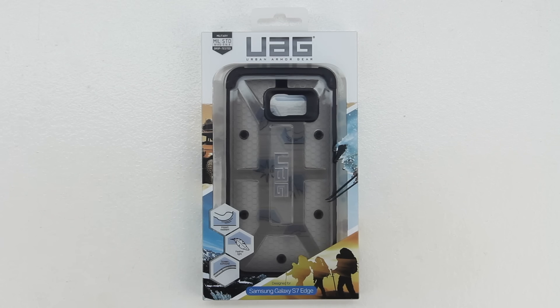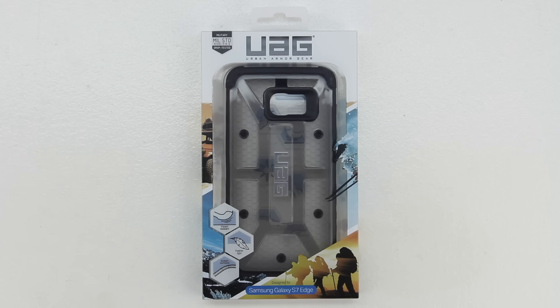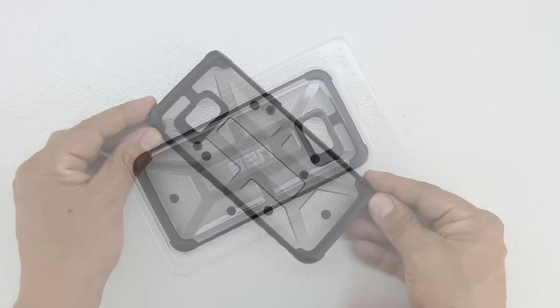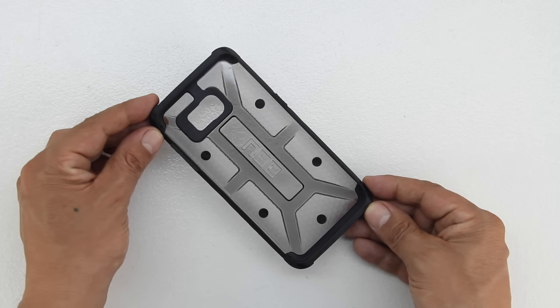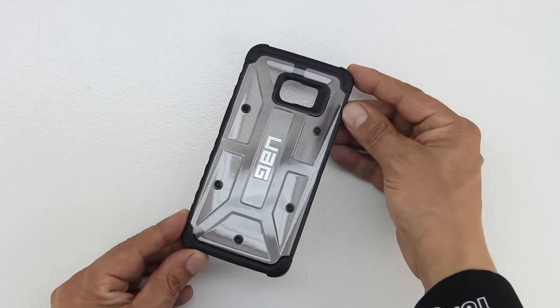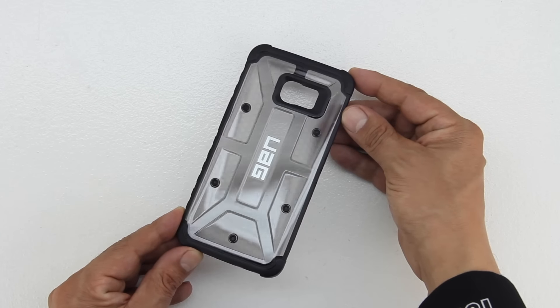I'm going to go ahead and drop a link down in the description to their website — head over there and check out all the great products they have to offer. Sliding open the packaging for the very first time, we're presented with our case in the color ash. The case features an armored shell, an impact resistant soft core, and also has a feather light composite construction.